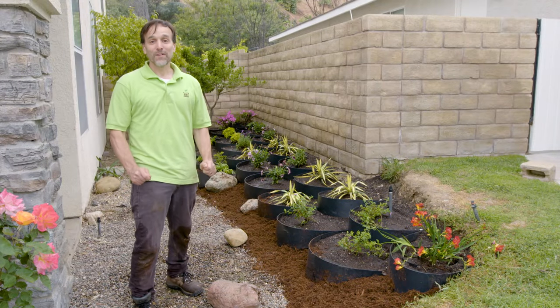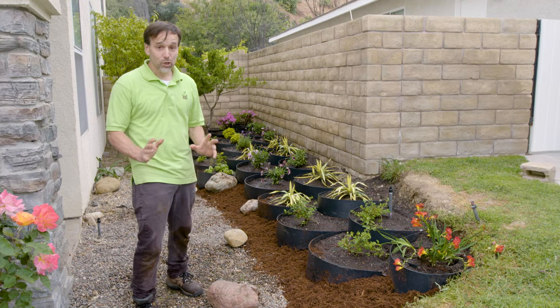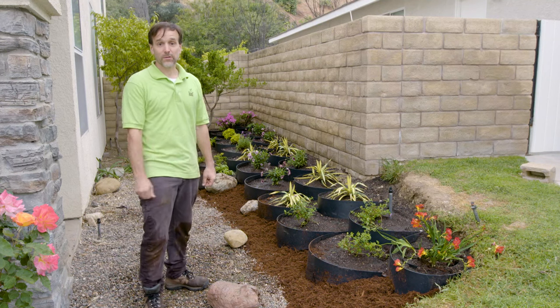Hi, my name is Mark. I'm the inventor of the Dirt Locker Hillside Terracing System and in this video I'm going to show you exactly how to assemble and install this system for any hillside.